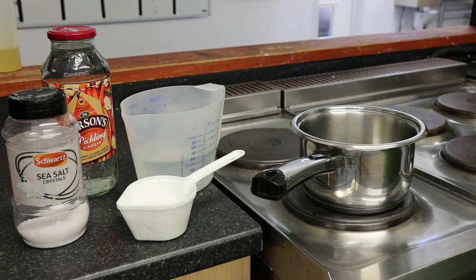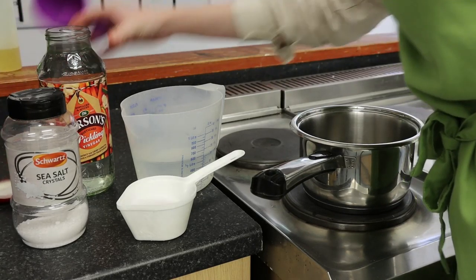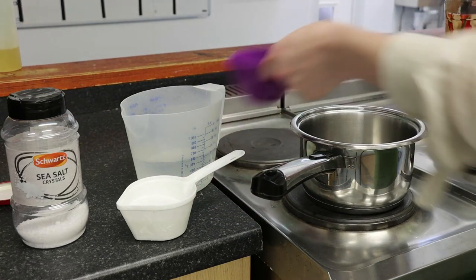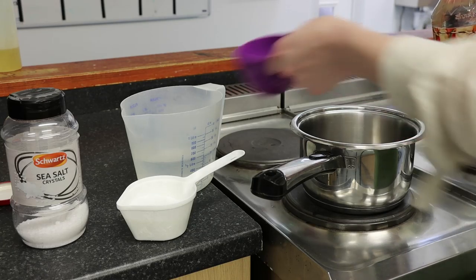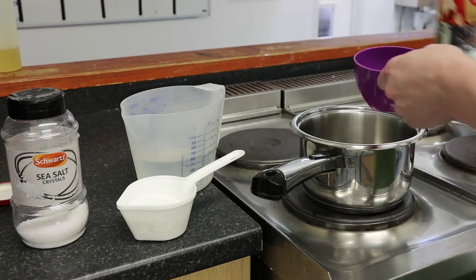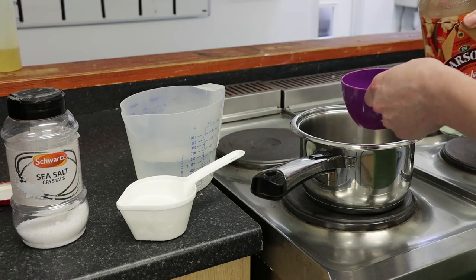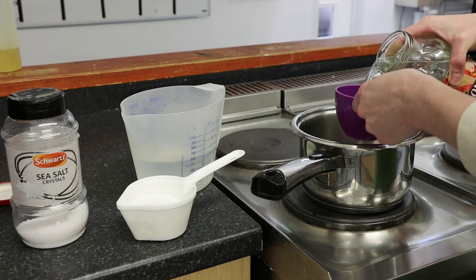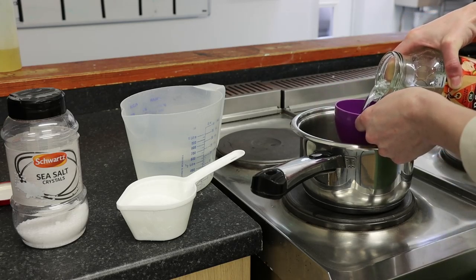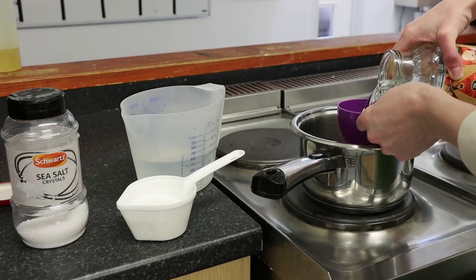The simplest way to make pickling brine is to combine vinegar with water, a little bit of salt and a little bit of sugar. The ratio is: for every two cups of vinegar, use one cup of water. This is pickling vinegar or white vinegar, with just cold water. I've done four big jars and a little one, so I'm going to use four cups of vinegar and two cups of water.